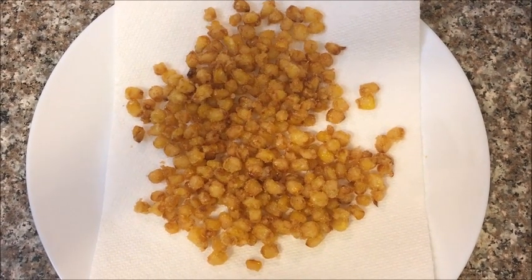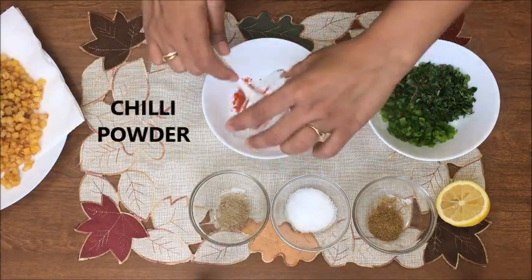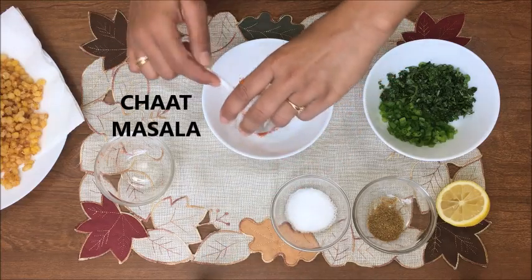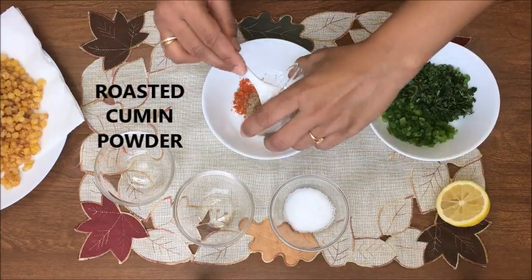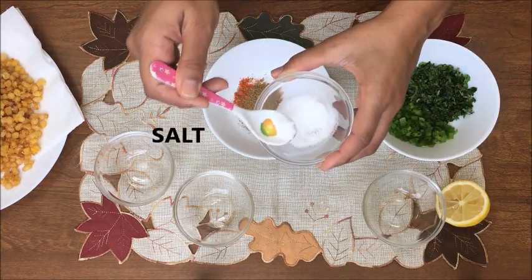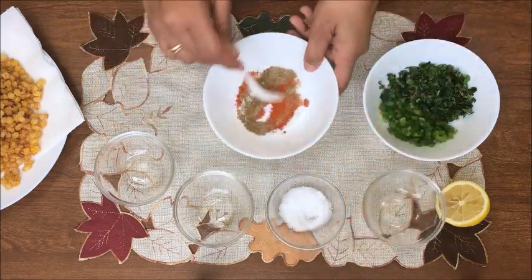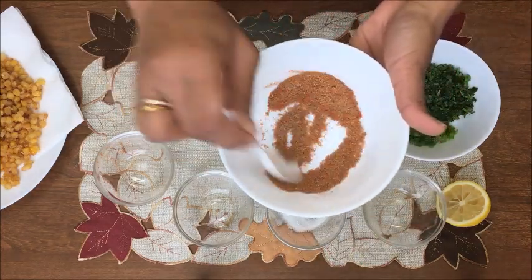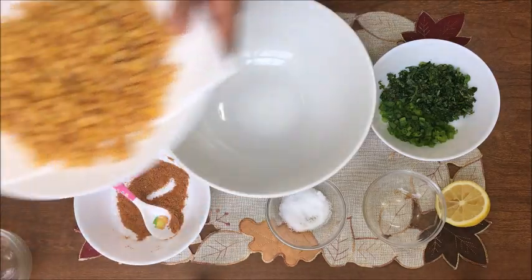Now let's make the seasoning. Add half teaspoon chili powder, half teaspoon chaat masala, half a teaspoon of roasted cumin powder, and salt to taste. Mix it nicely and once it is well combined, keep it aside.